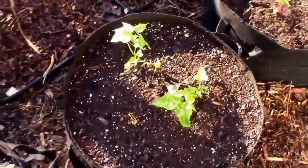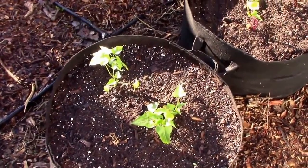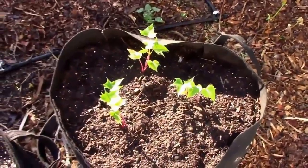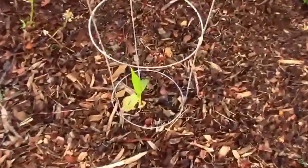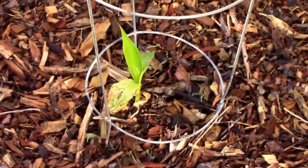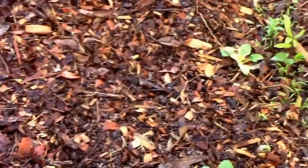We have some Okinawan purple sweet potatoes and some yellow jersey sweet potatoes. There's the little banana tree — it hasn't done much lately, but I'm hoping it'll take off soon. I could hear the orioles; there was one over there, but they just flew off.